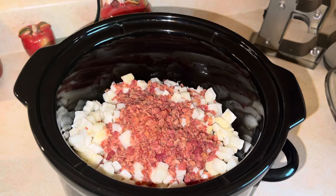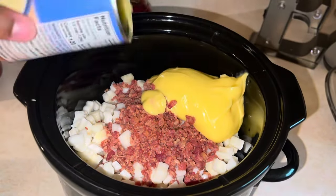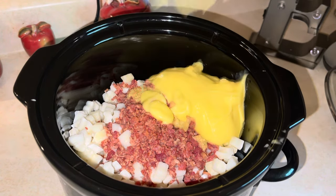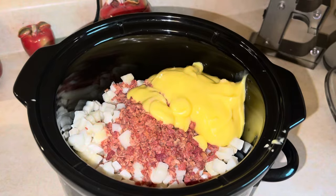Then we're going to take one can of cream of chicken — look at all that chickeny goodness — and one can of cream of mushroom.